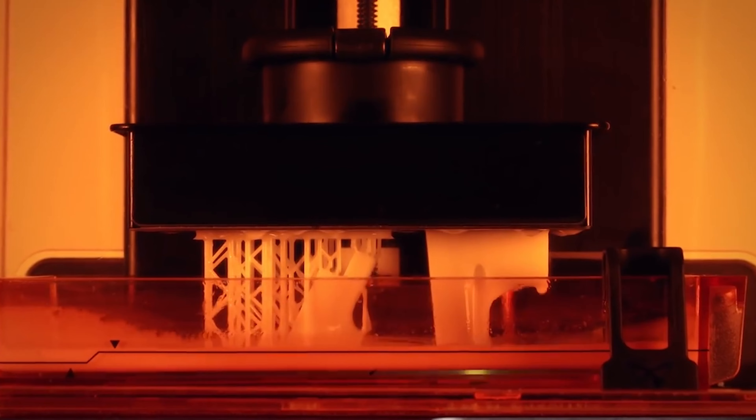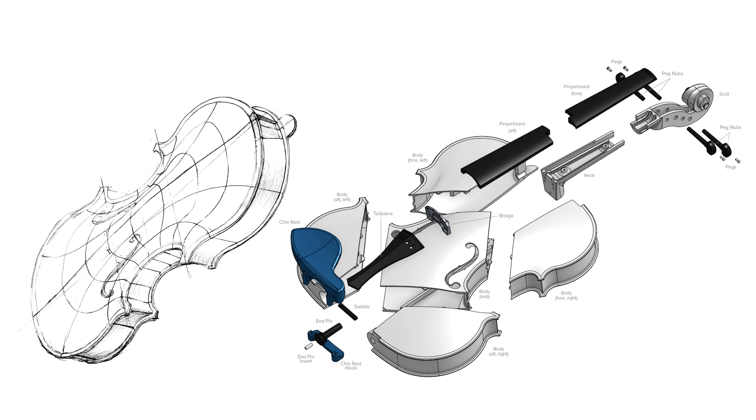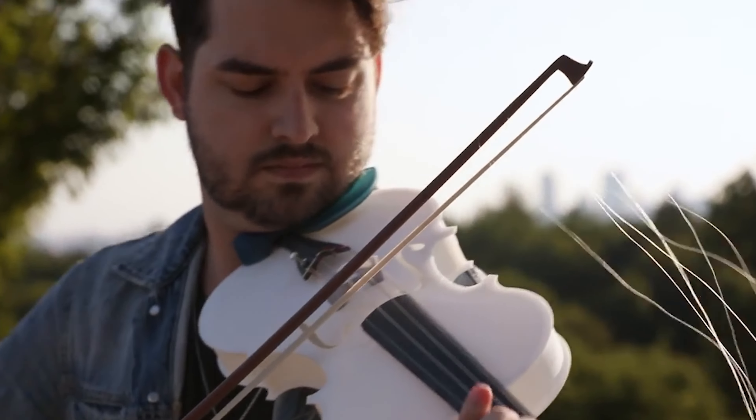Formlabs engineer Brian Chan used white resin to 3D print a fully functioning acoustic violin. By working with CAD modeling and an SLA 3D printer, he was able to quickly perfect his design through seamless iteration.